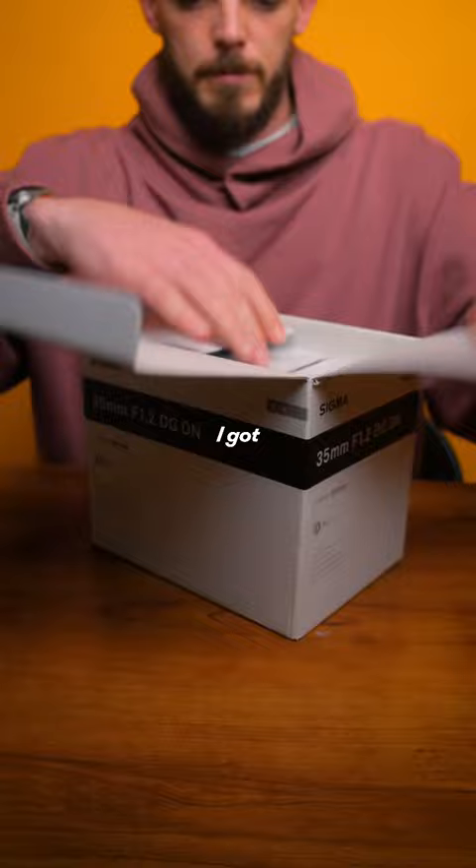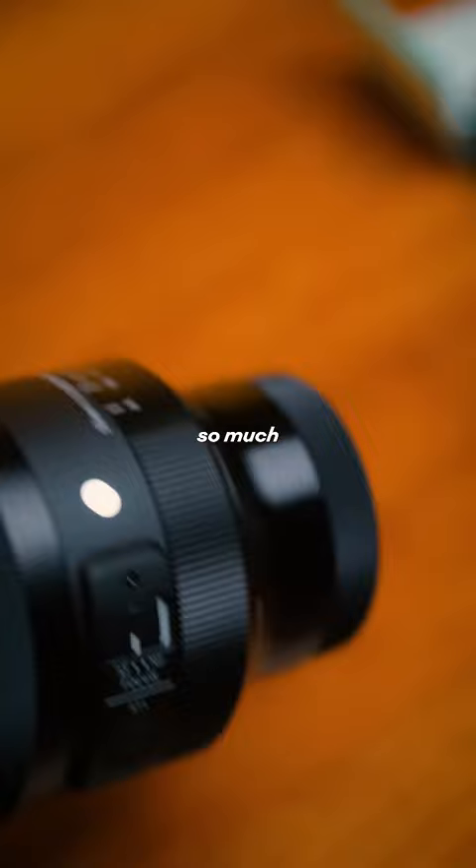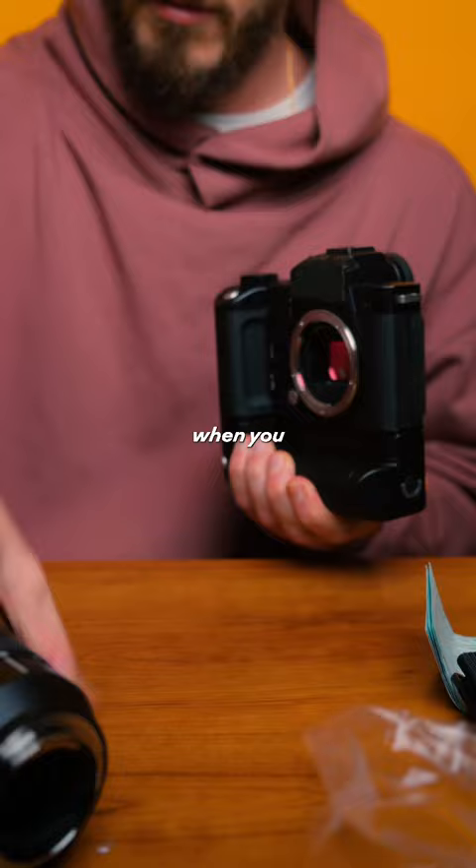You heard that right — 1.2. Crazy low aperture. And when you open this box, the first thing you notice is the insane build quality. There is so much glass in this, so much metal. It feels heavy, it feels professional, it feels like it can take a beating.